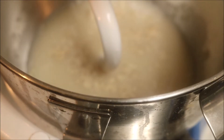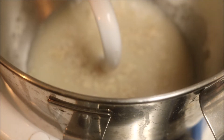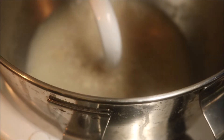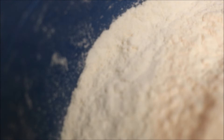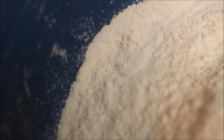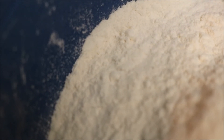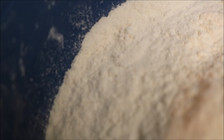Once it's dissolved and looking dissolved, you get to add two and a half cups of flour. In here I have a scant two cups of bread flour, and I made up the difference with all-purpose flour, so I need two and a half cups of any kind of flour.